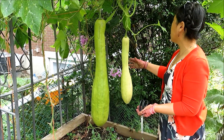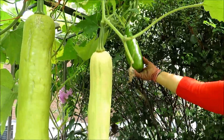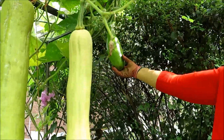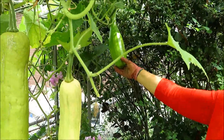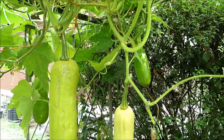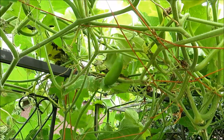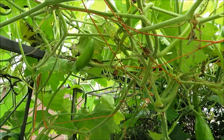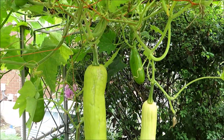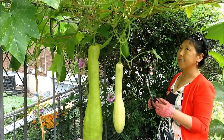But when they are green like this, they are nice and tender. You can use this the way you use zucchini. You can just make a salad with sweet peppers, onions, and other spices. It's just really good — very sweet, very tender, very good taste.